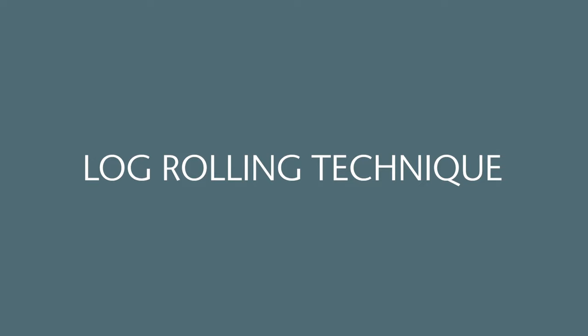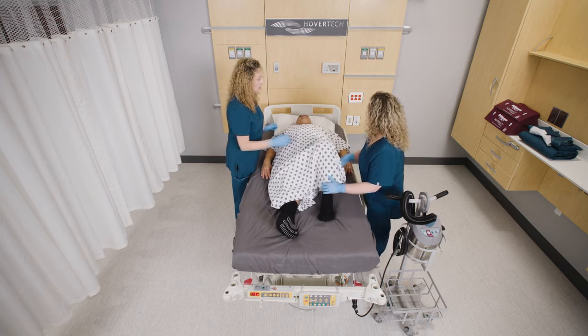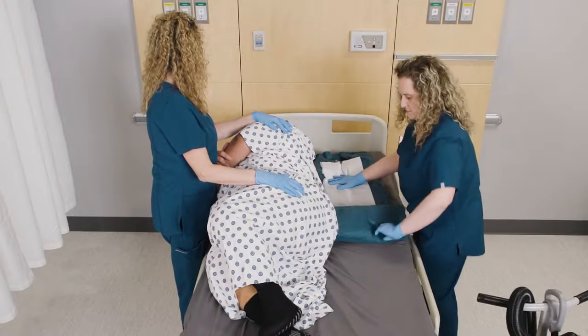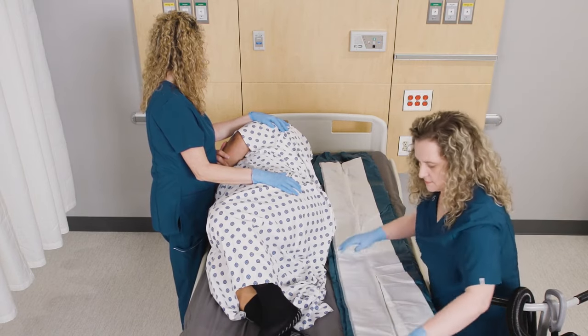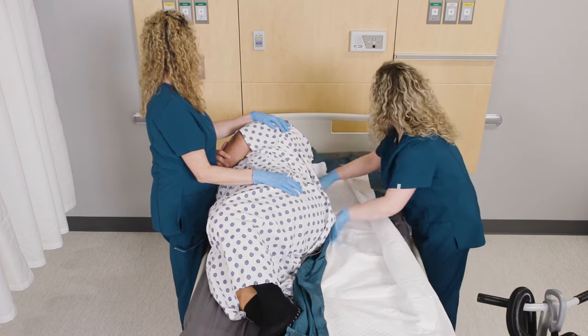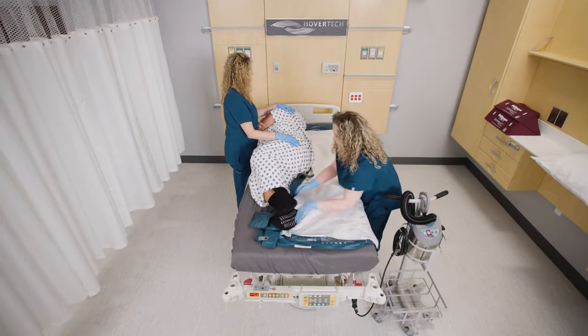Placing product under the patient — log rolling technique. Ensure the patient and bed are in a supine position. Bend the patient's knee and roll them onto their side. Open the product and place it lengthwise next to the patient. Unfold the Pro's AIR furthest from the patient to the side of the bed. Tuck the other side under the patient as far as possible.